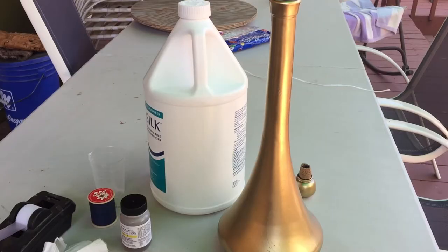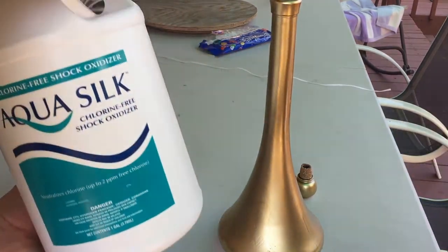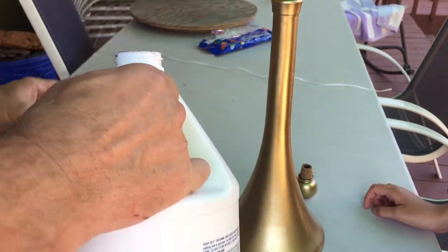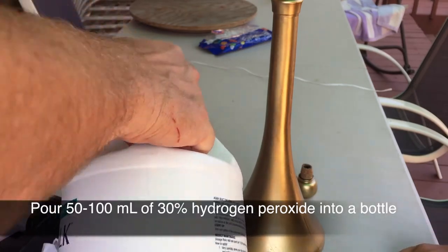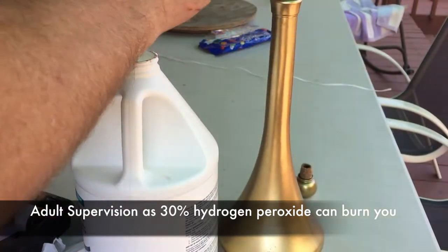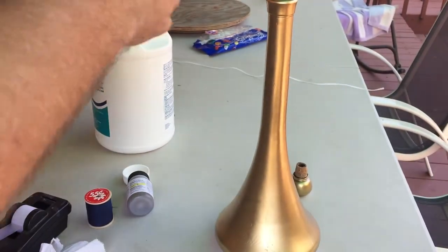To set up genie in the bottle, you need to put 100 milliliters of 30% hydrogen peroxide — I got it at a pool supply store. This stuff can burn you. The household stuff is 3%; this is 30%, so be very careful putting it in. Once you put this into the bottle — it could be any kind of bottle — I'm using a genie bottle, but it could be a wine bottle. I like to paint it gold to give it the effect of the genie in the bottle.